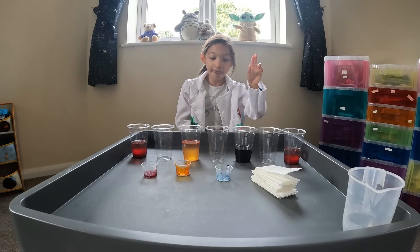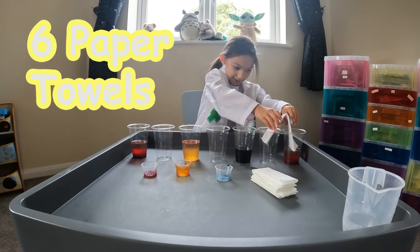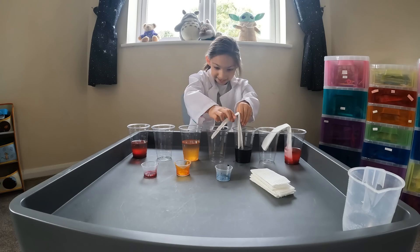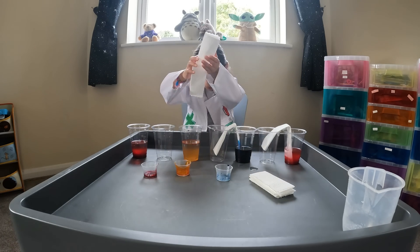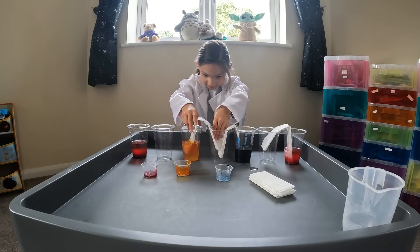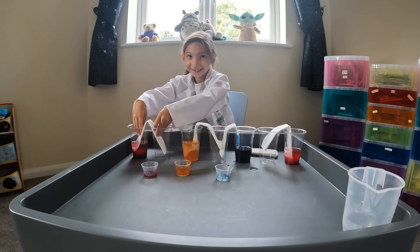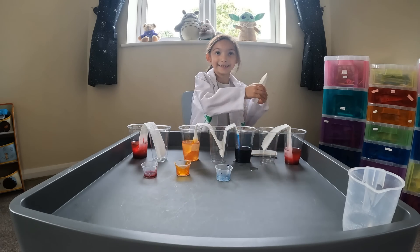Step three: add the paper towels like this. So I put this in here and then I put it in here, like that. Look at the next one — you do it the same until you get right to the end. Next one you put it in here, and you put it in here, and you put it in again.